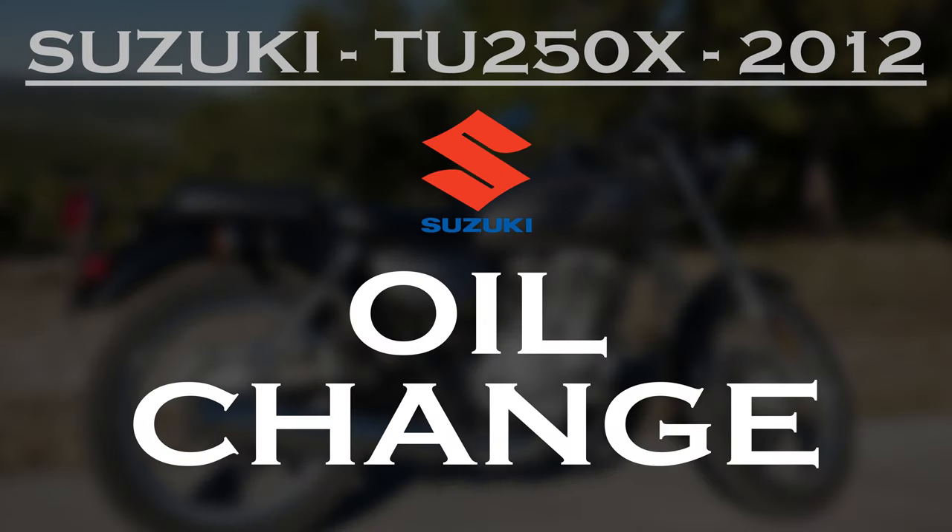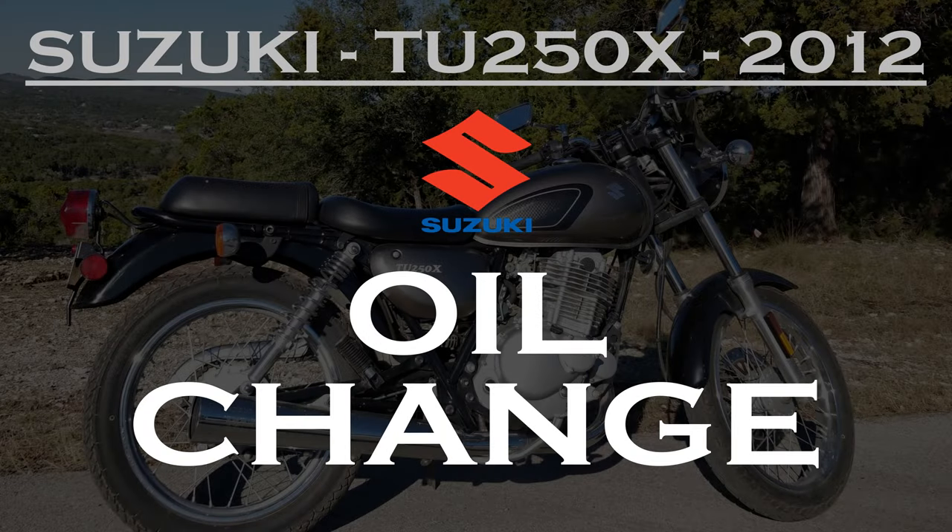This is a video to show you how to do an oil change for a 2012 Suzuki TU250X.